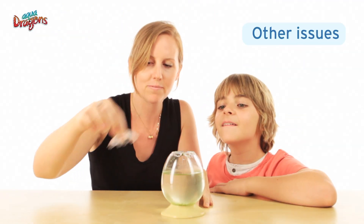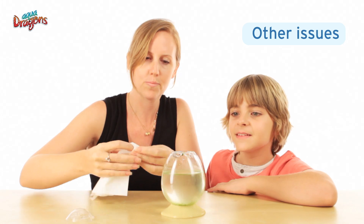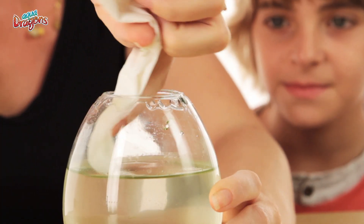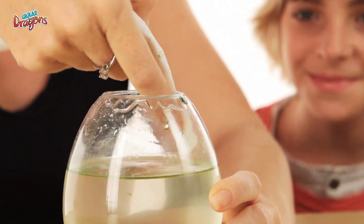But there could be other issues with your tank. If you find a filmy substance on top of the water, or eggs stuck to the side of the tank at the water line, you can remove them with a cloth or paper.